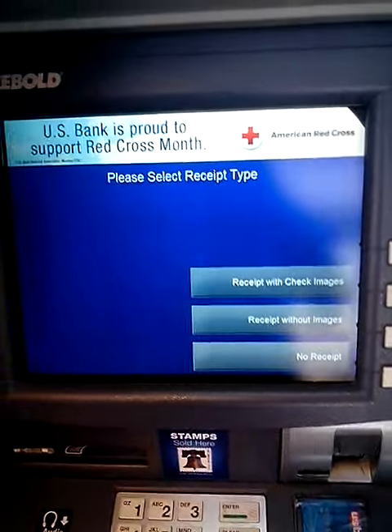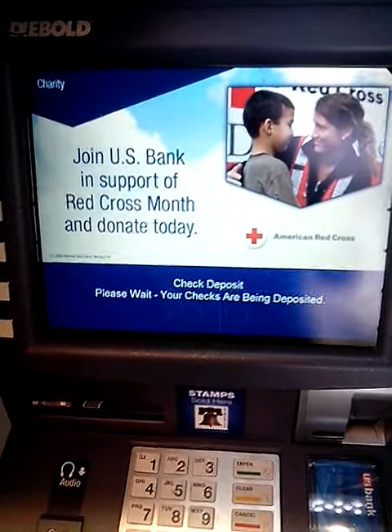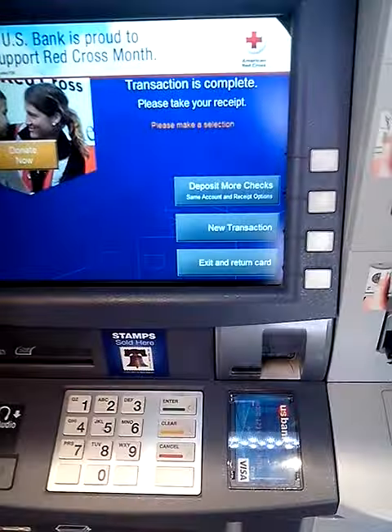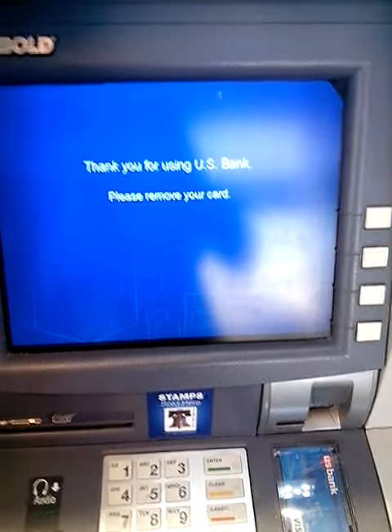What I always do — I like to get the receipt with check images. Here's my receipt with check images. It asks if I'd like another transaction — no. Then it'll spit out your card. And that's how you deposit checks at the US Bank ATM.